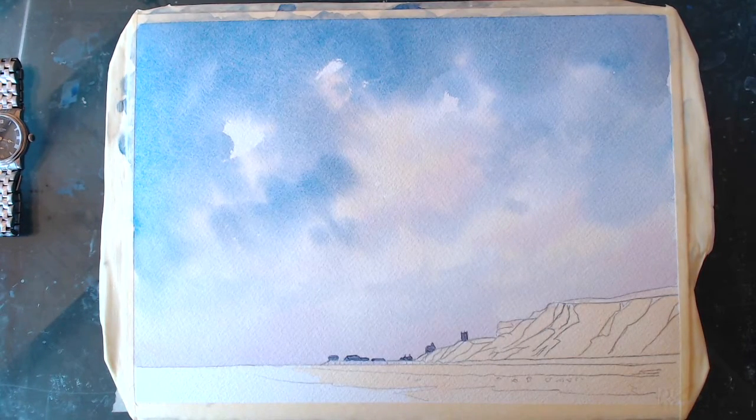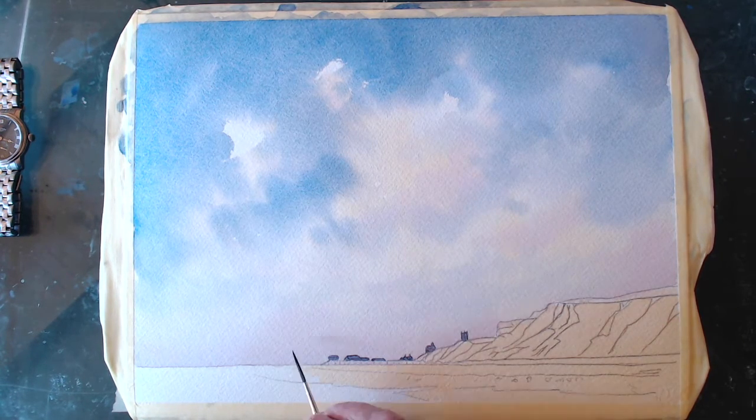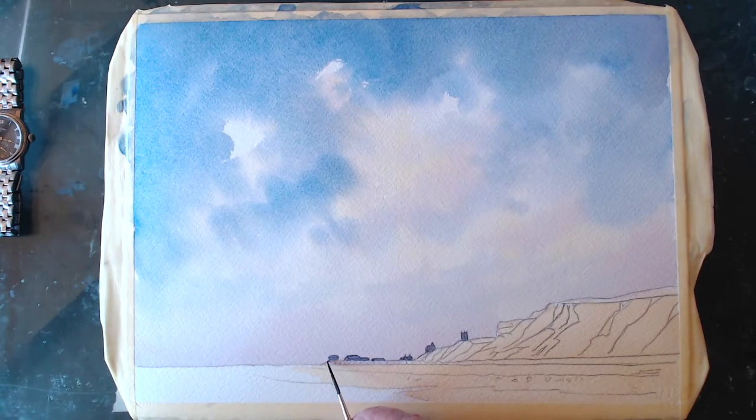Let's have a look at the pier itself — I'll use a little rigger brush. It took a while to find it! The structure the pier is standing on — let's gently put that in because the sky has gone behind there, you can see through it. This ramp here is where the lifeboat is — so the lifeboat is there ready to launch anytime they need it.